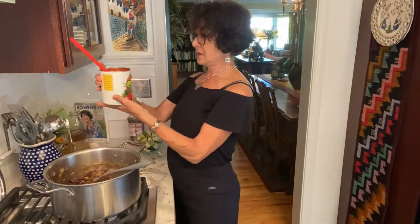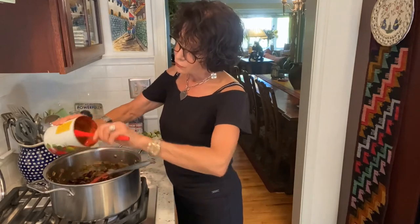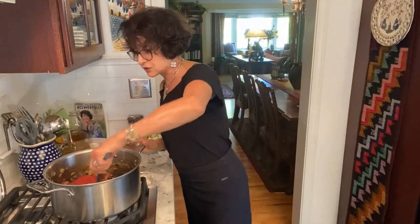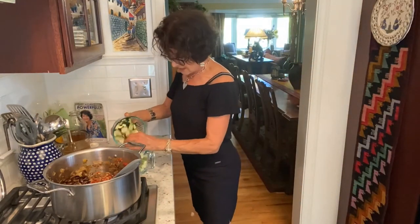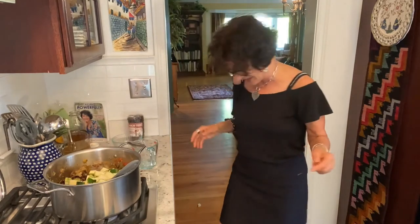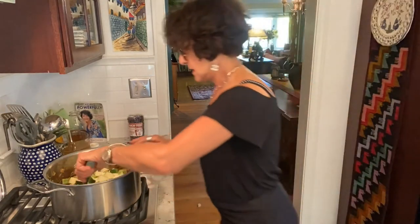I'm going to add a 28-ounce can of crushed fire-roasted tomatoes. Fire-roasted just means they were roasted and the skins got a little blackened, which gives them some additional depth of flavor. I could have used diced tomatoes or fresh tomatoes. Now I'm going to add two medium-sized zucchini — about three cups of chopped zucchini. You know what? It kind of doesn't matter — I want zucchini all over, and more or less just means you have more or less.